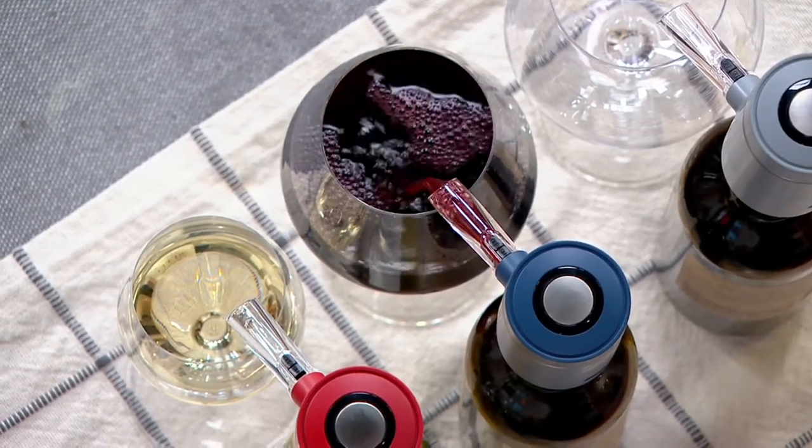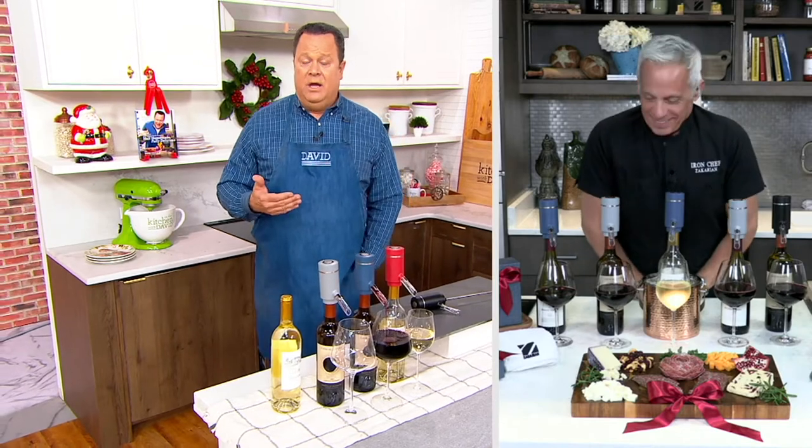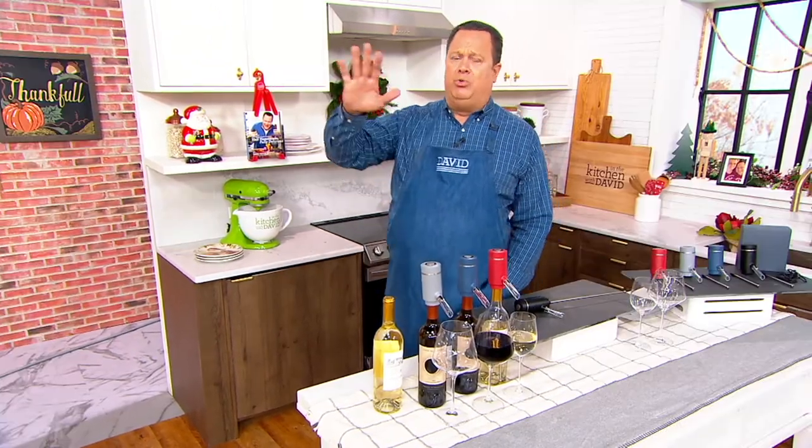If you've got a wine lover on your gift list and you're not much of a wine aficionado, you go to a wine store and you're overwhelmed. Hundreds of bottles line the walls and you think to yourself: if I pay a lot for a bottle of wine, it's a better bottle, right? Not necessarily true.